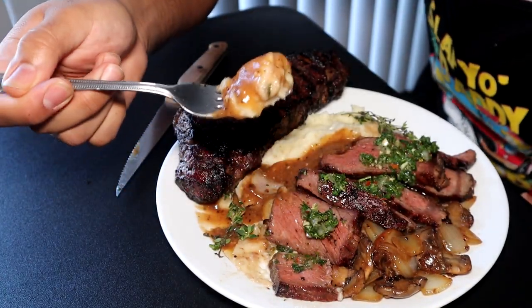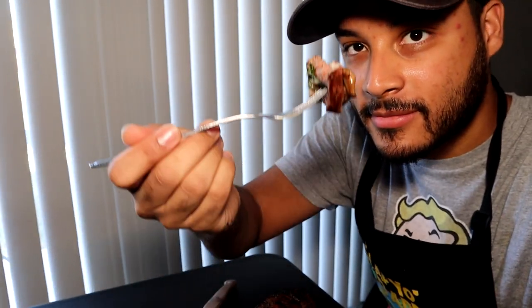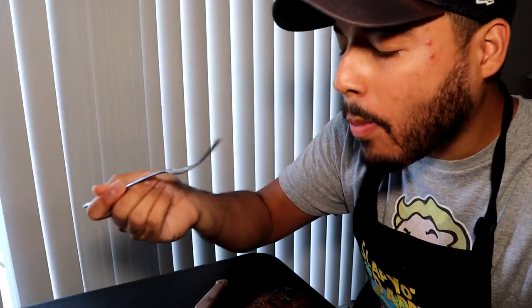Cheers, guys! If you like this video don't forget to like and subscribe, and I'll catch you guys in the next video. Peace out.